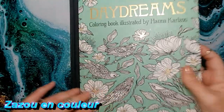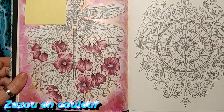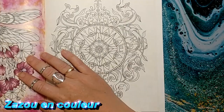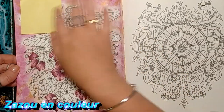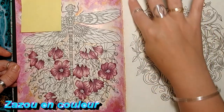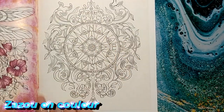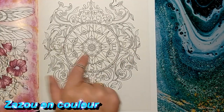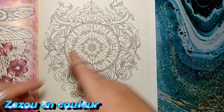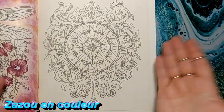Je suis présentement dans le Daydream de Anna Carlson, et j'ai ce coloriage-là qui est commencé. Je ne l'ai pas terminé, je suis dessus présentement. Je fais d'autres colos au travers parce que j'avais fait ce fond-là à l'aquarelle. Ça fait vraiment longtemps et je me cherchais un colo pour faire l'effet cuivré. Je me suis dit, lui ça pourrait être bien. C'était une dame avec de grands cheveux mais je n'aimais pas le colo et je l'avais raté, alors je l'ai enlevé.